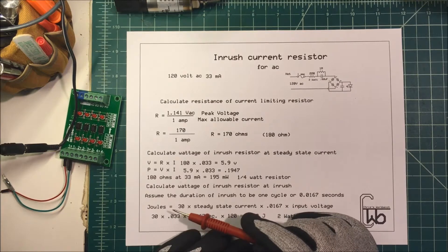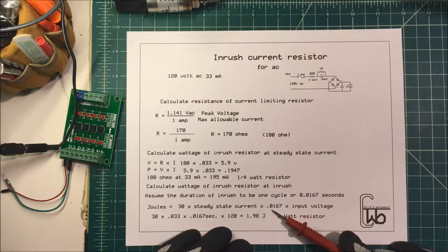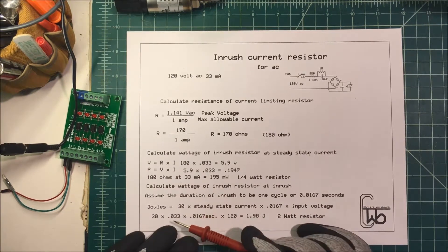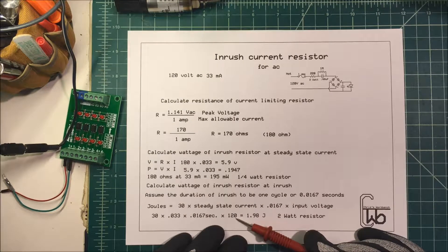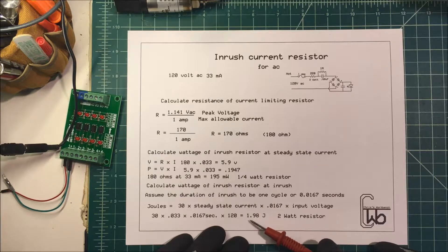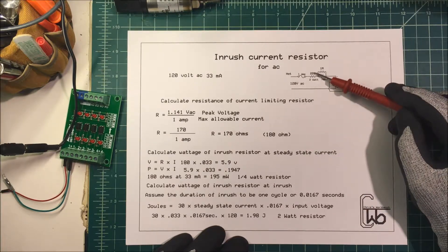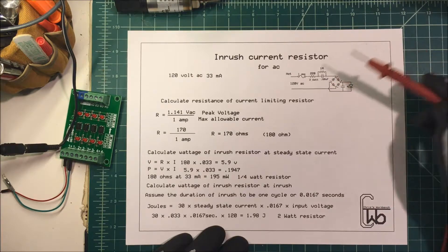To find our energy dissipated, we take 30 times the steady state current times our seconds of duration times the input voltage. So we take 30 times 0.033 times 0.0167 seconds times 120 volts RMS, and it gives us about two joules — watts per second. So it's going to be about a two watt resistor. I didn't have a 180 ohm resistor, but I did have a 120 ohm resistor at two watts, and so I used that and it seemed to work out fine.